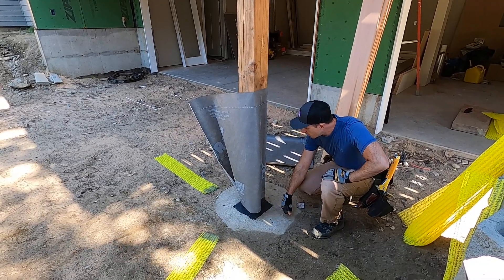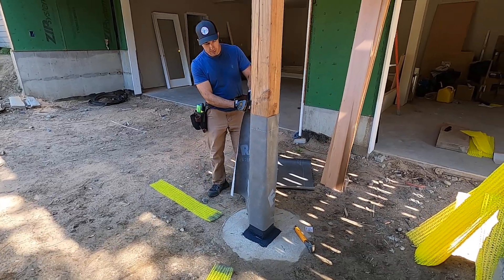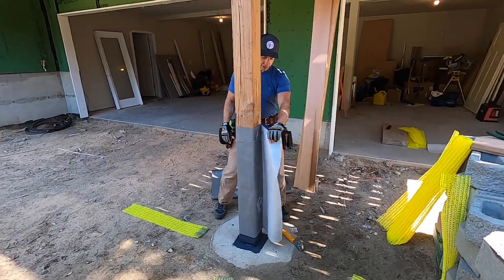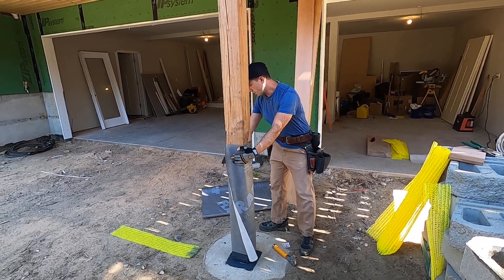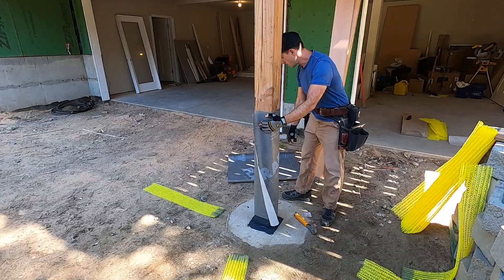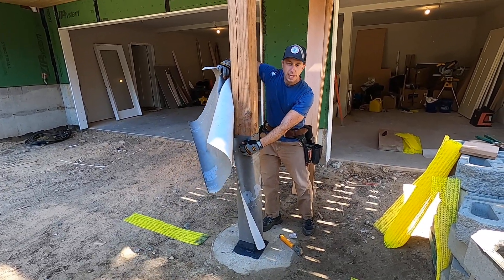So we'll have concrete under here. This wraps around, and then in our next video we'll install the rain slicker, but this is going to come and overlap there.